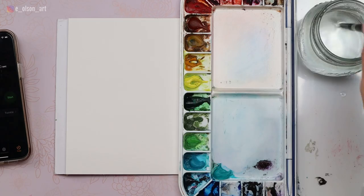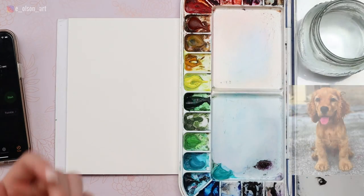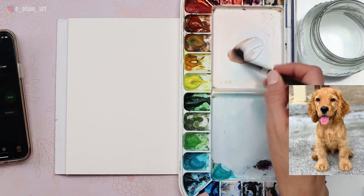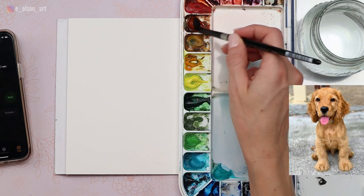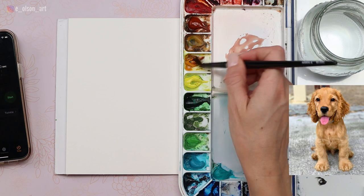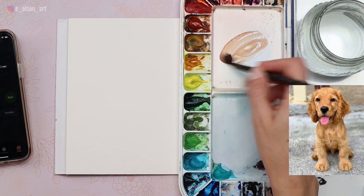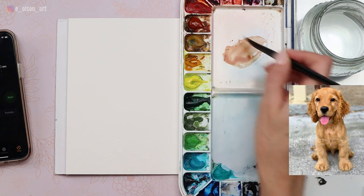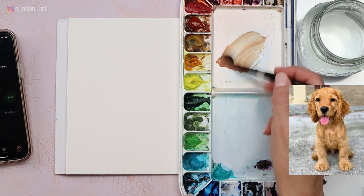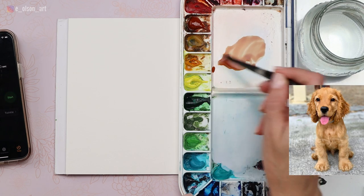Let's pre-mix our colors. I'm using that same cute little reference photo of this mini golden retriever puppy. I'm going to take some burnt sienna this time — I wasn't a huge fan of the yellow ochre, it was just too yellow. So we're going to do burnt sienna and mix in a little bit of Gamboge Nova so that it's this nice reddish gold color. I think that's way closer.